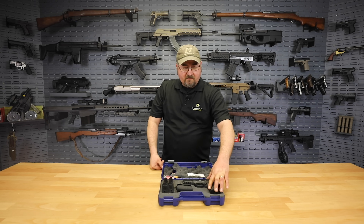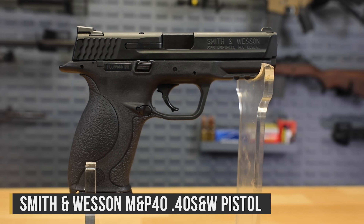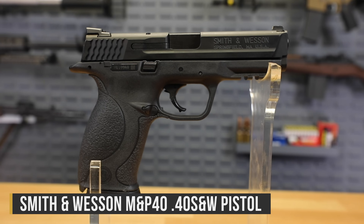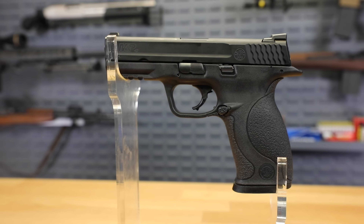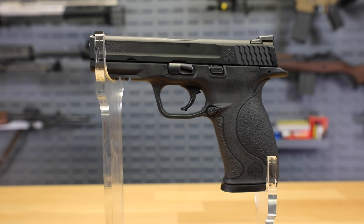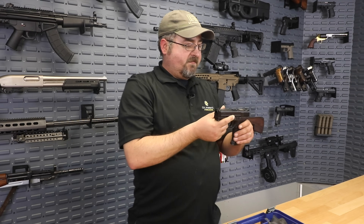What we have here is some demo — demonstration model — Smith & Wesson M&P .40 caliber handguns. This is the full-size model. It comes with three 15-round magazines, which is a great deal already because even when you buy these brand new, they usually only come with two magazines. The Smith & Wesson M&P, as the name implies, was built to fulfill the needs of military and law enforcement, so it's a fantastic self-defense handgun.